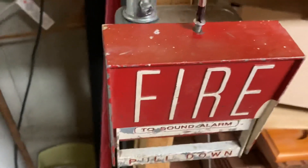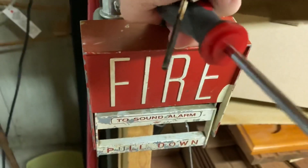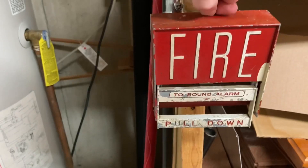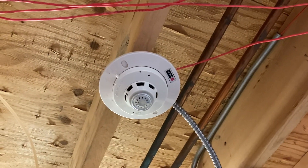Let's open this up. There we go. Okay, you good?